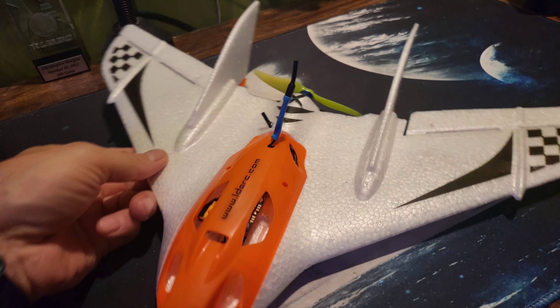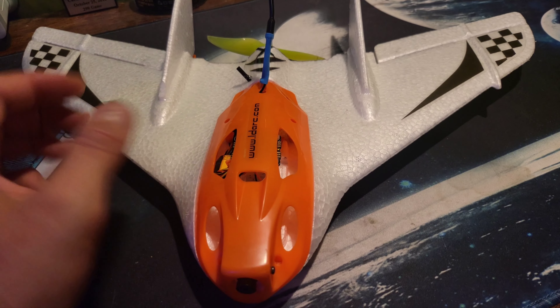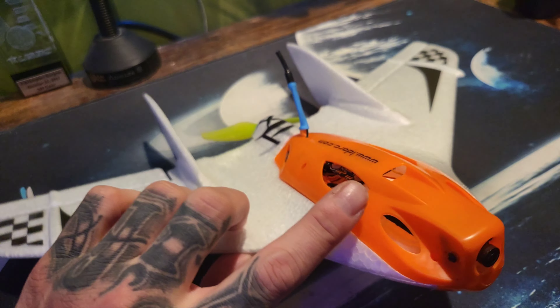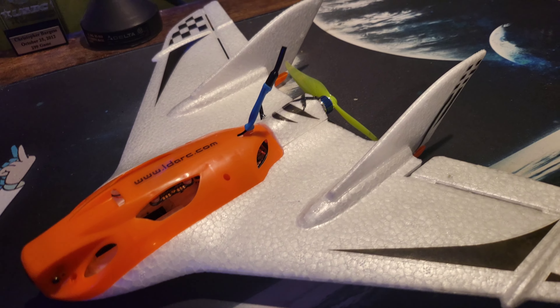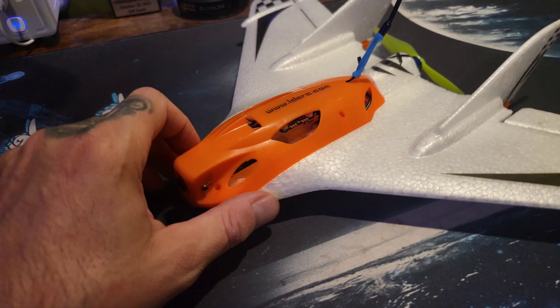This is the LDARC Tinywing 450X. This is the version 2 that comes with the FPV canopy cowl type thing. It was sort of a plug and play, but there weren't many options for us running Spectrum in the receiver category.